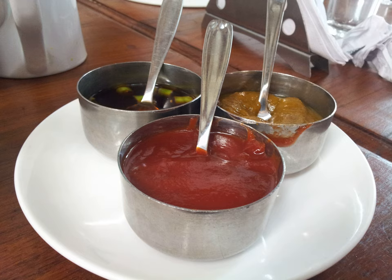Gypsy sauce is used in Austrian, French and German cuisine.